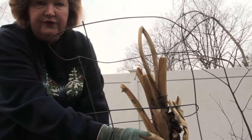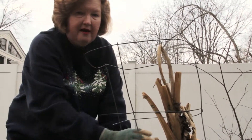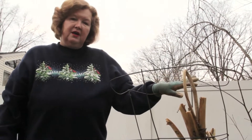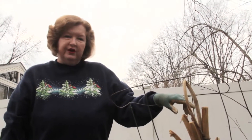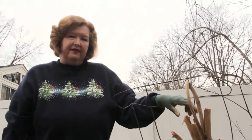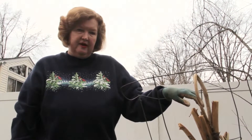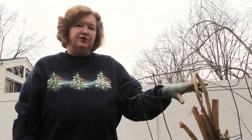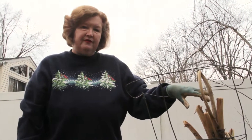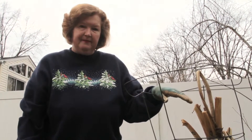People also do this for fig trees. For those of you who like to have figs in the summertime, figs are wonderful shrubby trees that produce really good fruits. But again, they're marginally hardy in this area — they're really a Mediterranean plant. So if you like to grow figs, it's also best to either wrap them in burlap and fill that with leaves, or do a similar type of setup.